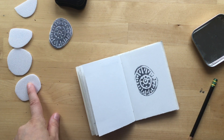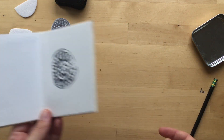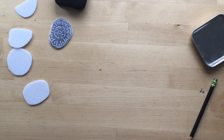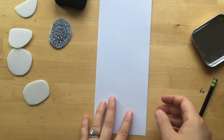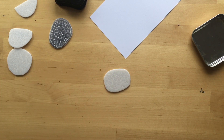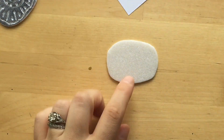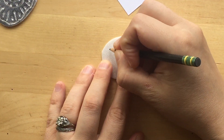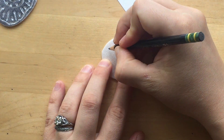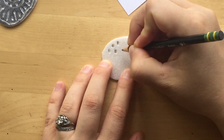I'm going to go ahead and do another design on another one of these and see what it turns out like. I'm going to use some white paper for my test. Maybe I'll just make this one polka dotted.